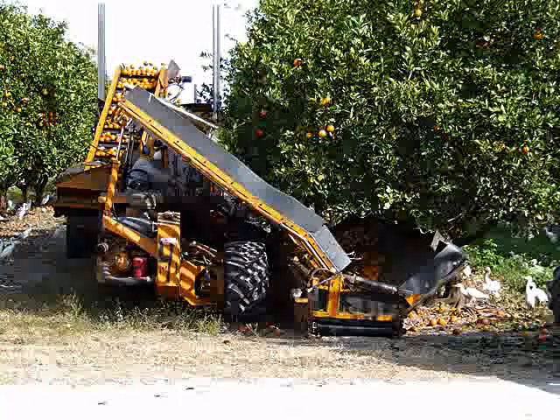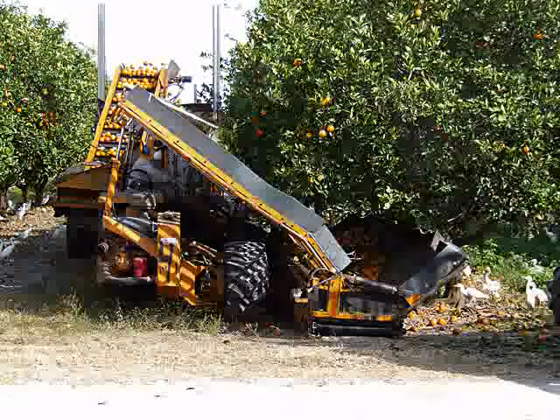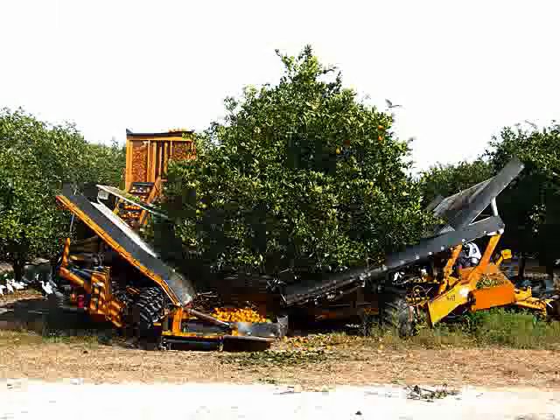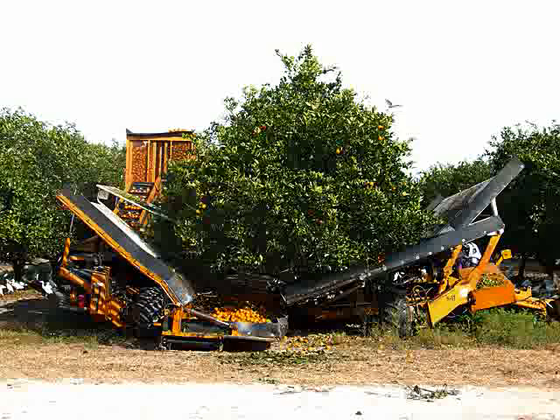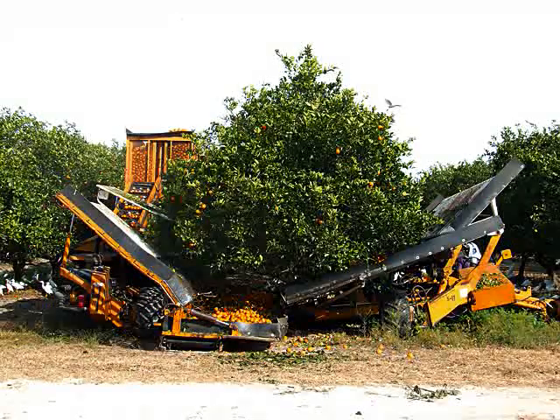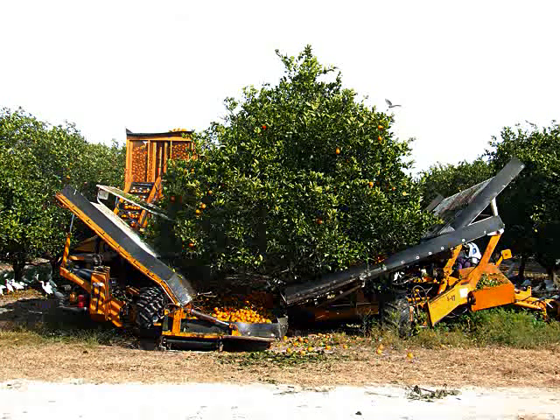The receiver, which must be driven on the bedside of the row, works opposite of the shaker, extending a catch frame up under the tree to catch the fruit being removed by the shaking action. The frame is positioned close to the shaker to prevent fruit from falling through the gap of the catch frames. This fruit is then transported up by a conveyor belt to an elevator system. Most of the leaf and stick trash that falls onto the frame with the fruit is removed by a series of blowers and brushes as the fruit is conveyed to the cart.